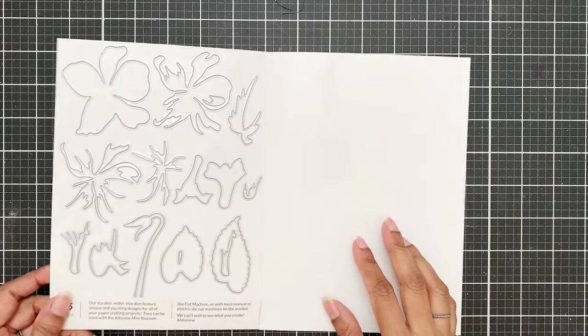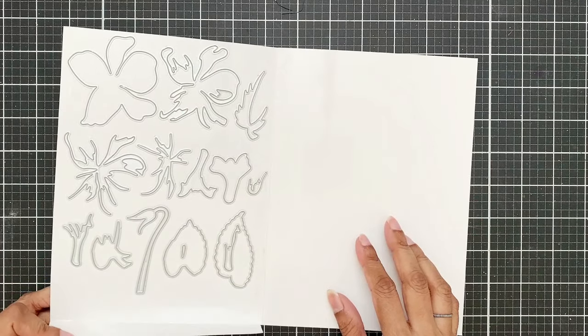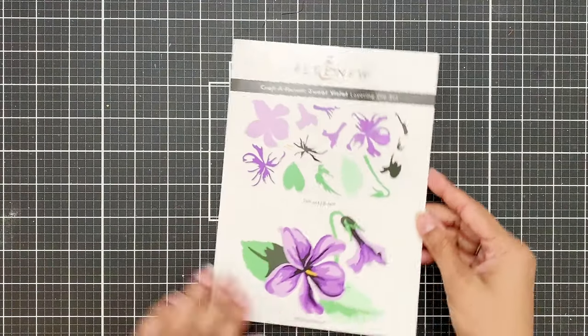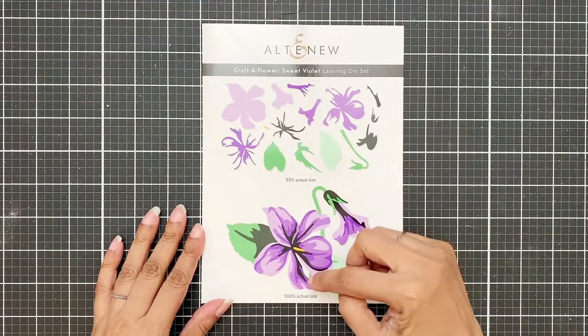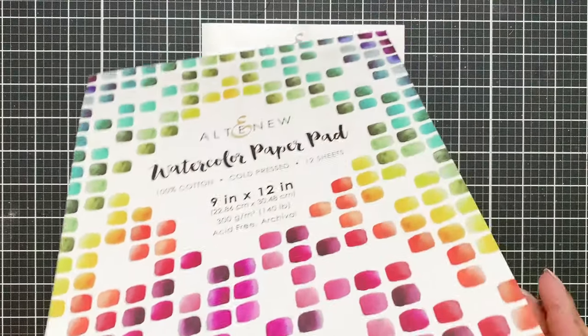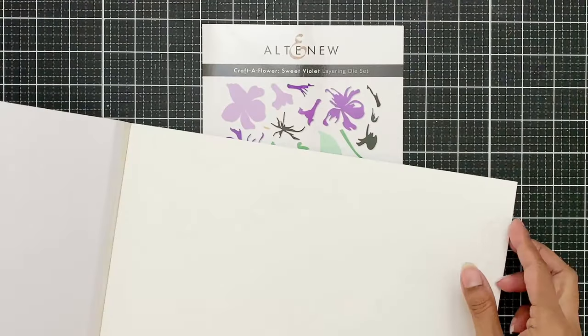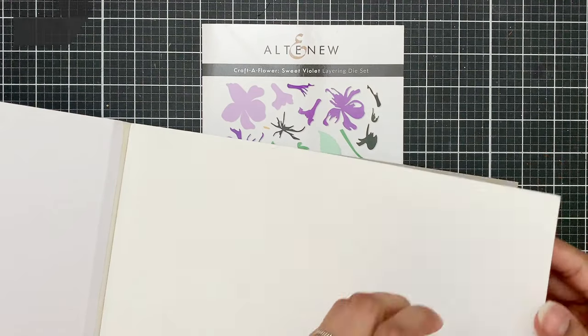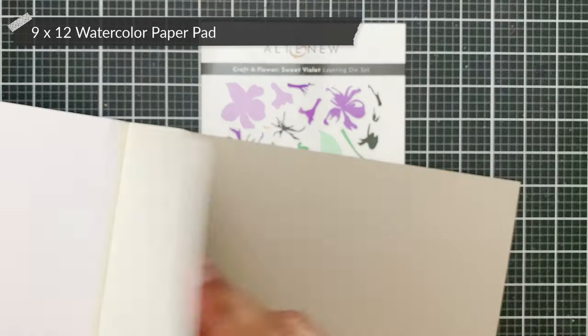Altenew has upgraded their packaging for their dies and I love this new packaging style — it just keeps my dies safe. It also has a layering guide on the back that I almost always refer to. Now I will be using the watercolor paper pad, the 9x12 one.